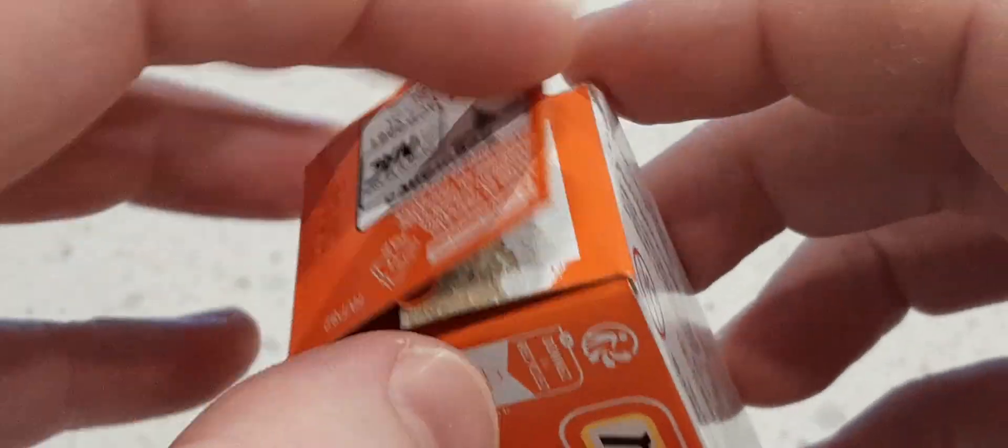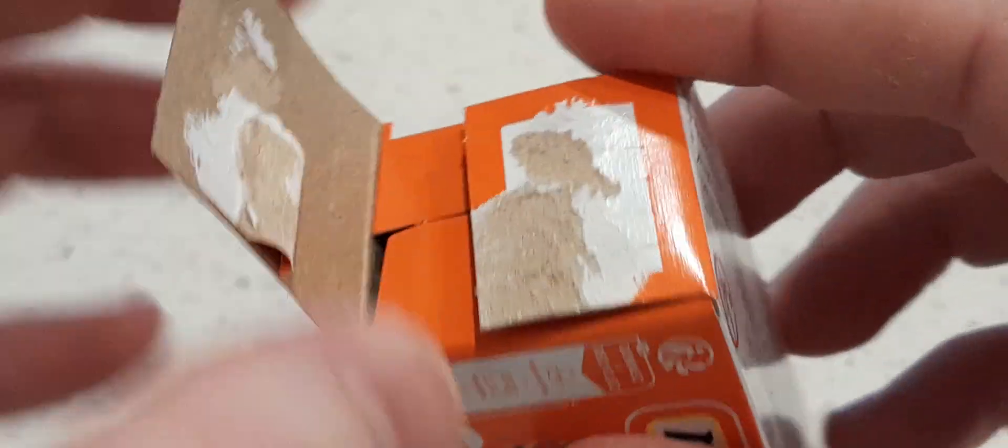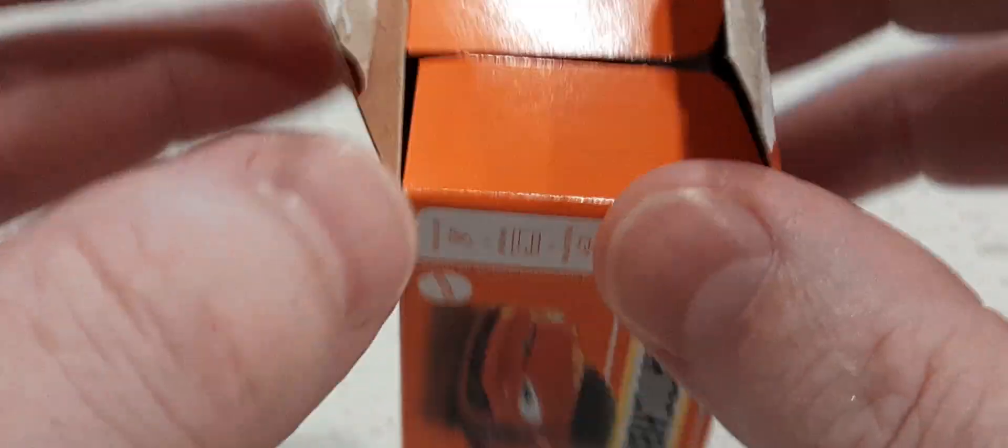It's a pity you can't reseal these with a tab like the old ones. I guess you could use glue, but it's so good.